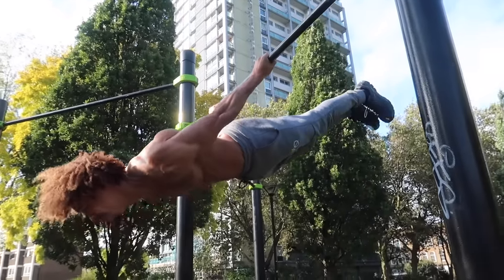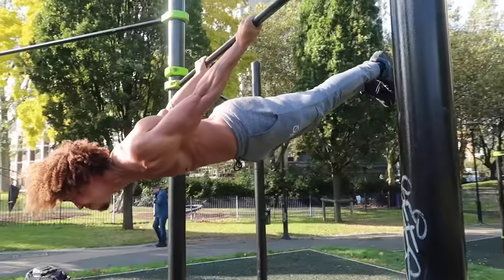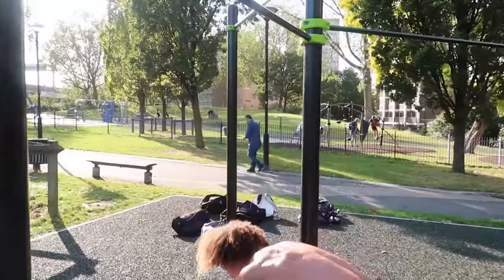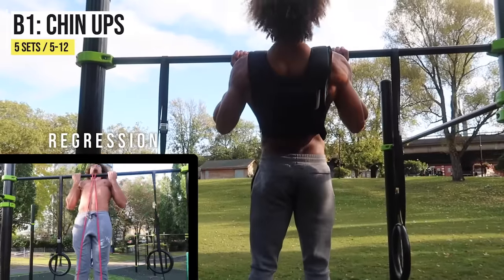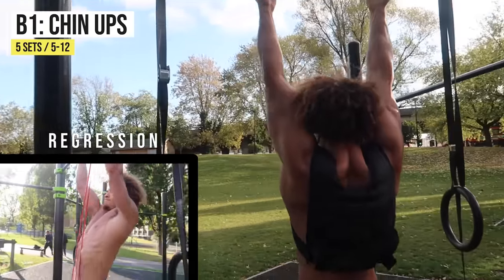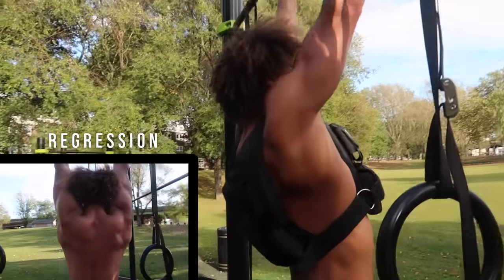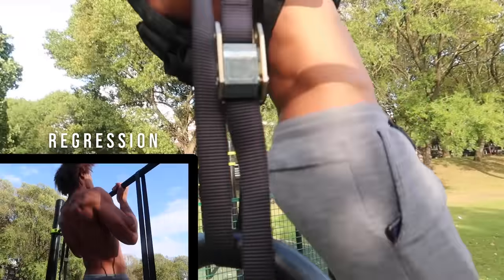Negative back levers are another great way to develop the strength to actually hold the back lever. Moving on to the sets and reps portion of the workout, we're going to start off with some vertical pulling movements. I find vertical pulling and pushing movements much harder than horizontal ones.